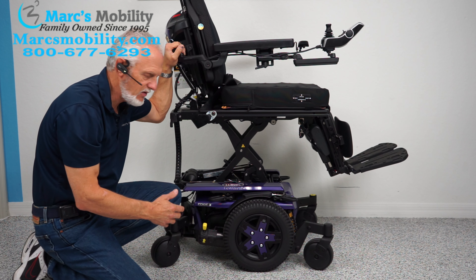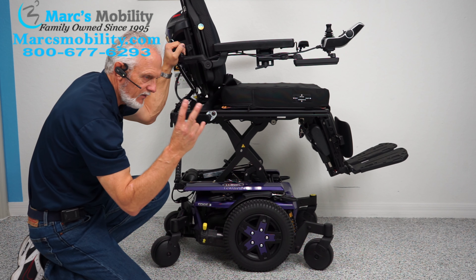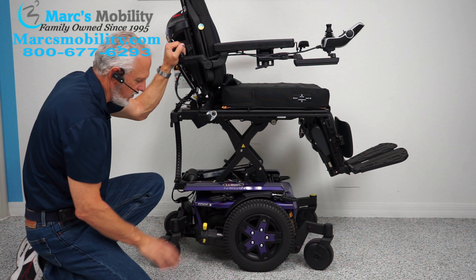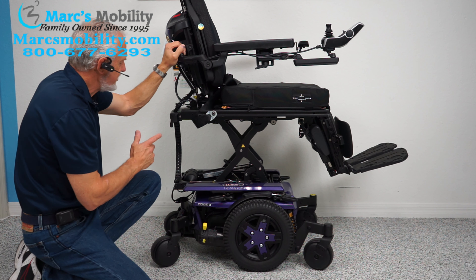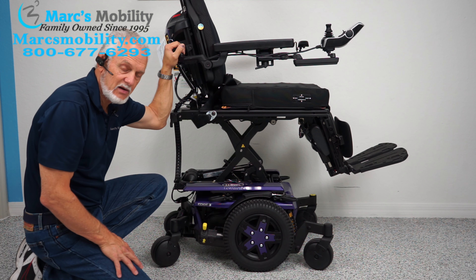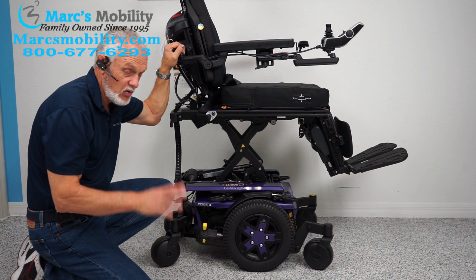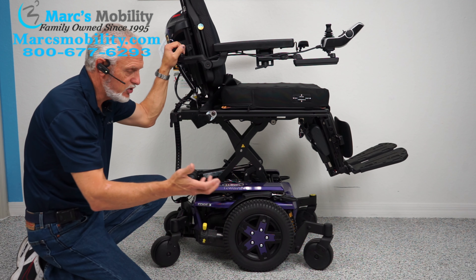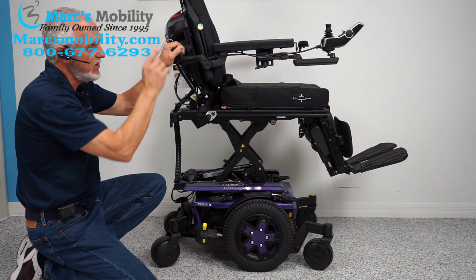You have anchor points here — solid anchor points tied to the frame. There's one here and one here; this is where you secure your chair for transporting on your van or on your lift. You have two on this side and two more on the opposite side, so four anchor points total. Each wheel has an independent motor. This chair right now weighs probably 440 pounds — a lot of metal, a lot of engineering. Great chair.